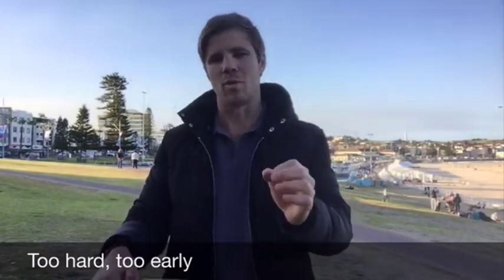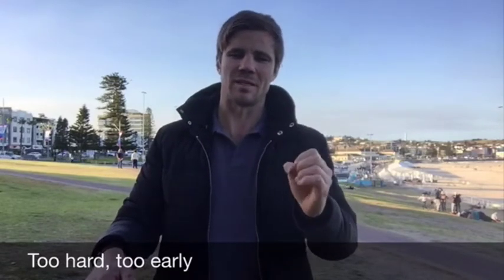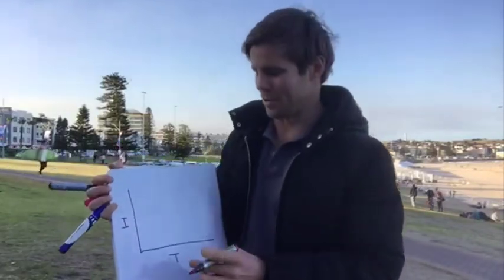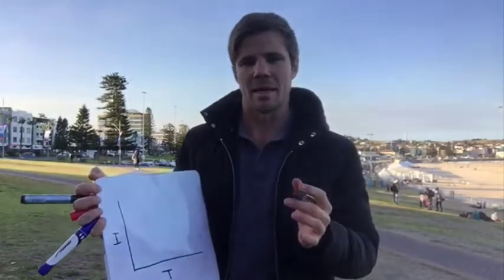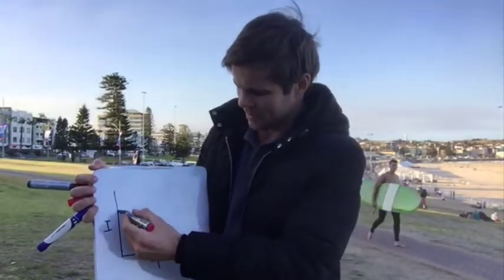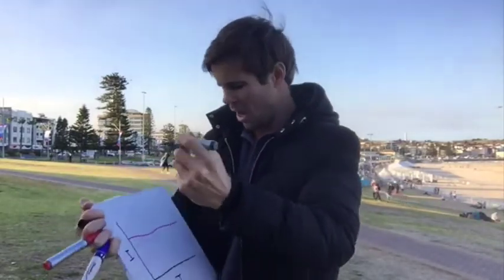I want to show you the importance of starting your interval sessions below your lactic threshold. If you take a look at my cake tin lid whiteboard, you'll see my intensity and time graph. Let's say your lactic threshold is that red line there — we'll call that LT.